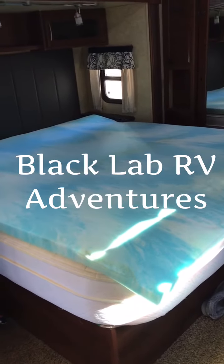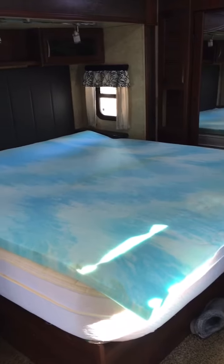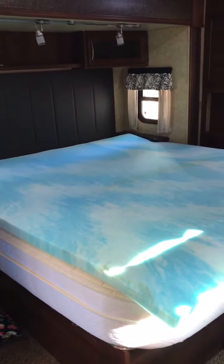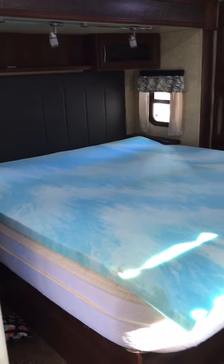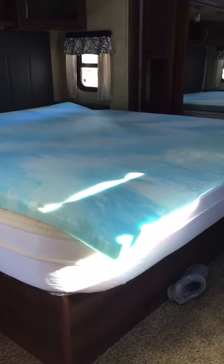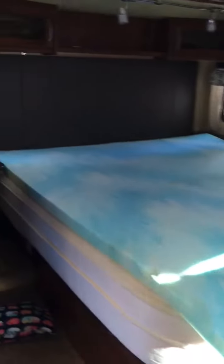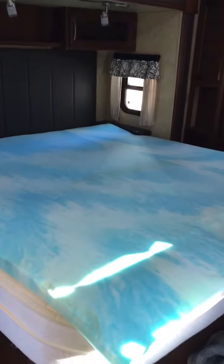Hey, this is Black Lab RV Adventures. We are getting ready to go full-time in April, and in preparation we went and got a king-size mattress topper. We've been using it on our California king bed inside where it was just a little bit too small, and on the RV king it overhangs just a little bit, but I'm not worried about that because the sheets will cover it up and wrap this little edge down, so it's no big deal.